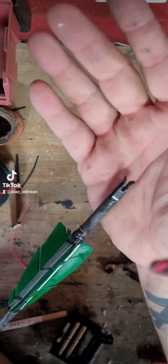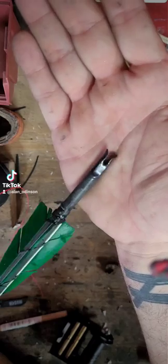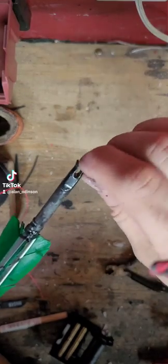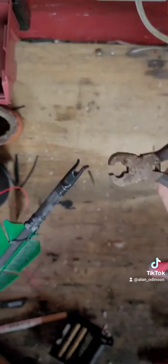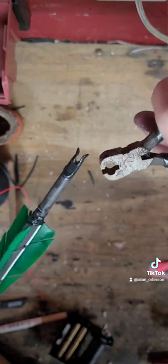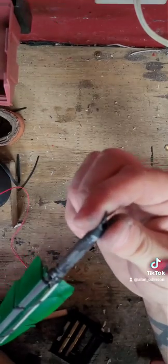The other little thing I like doing — if you notice here — I actually flare these nocks out just a little bit. This can be done with needle nose pliers, or I like to use a nock point setter and just grab these and get them situated. Make sure you press it back down so it's not sliding around on your string.